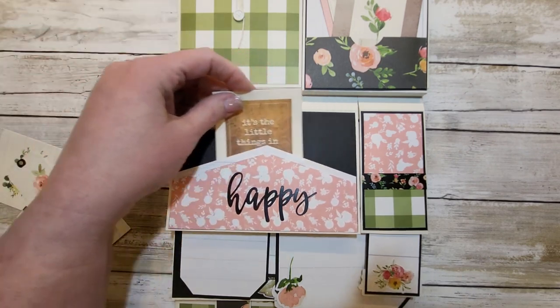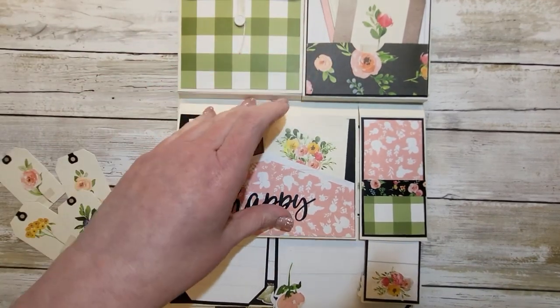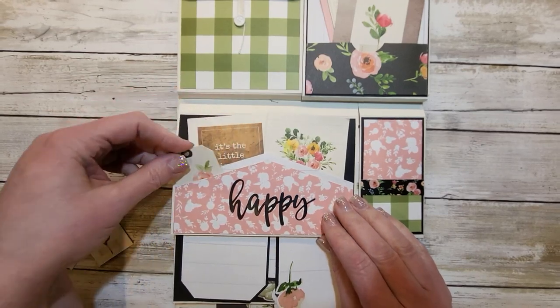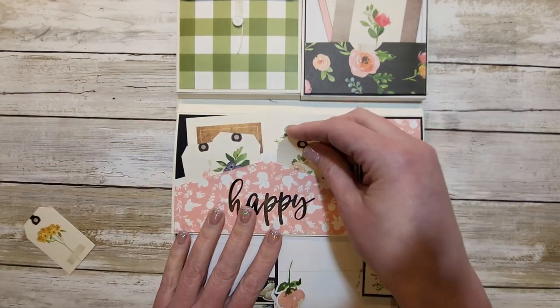This pocket in the back goes all the way across. I'll make sure these get down so they don't get smushed. And this is a pocket in the front that's just small, just right there on the side. And there are some little tags from the collection.